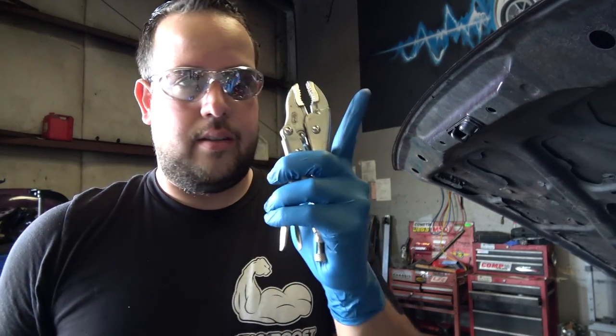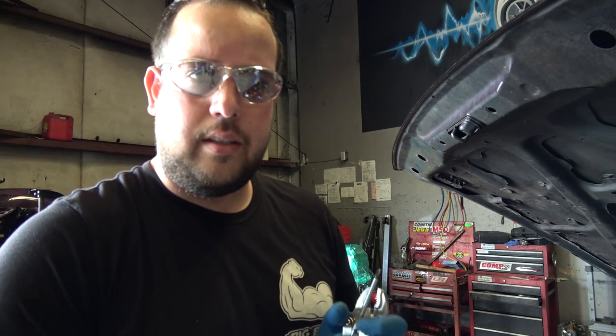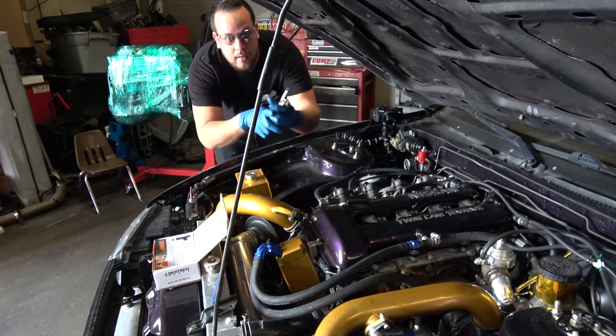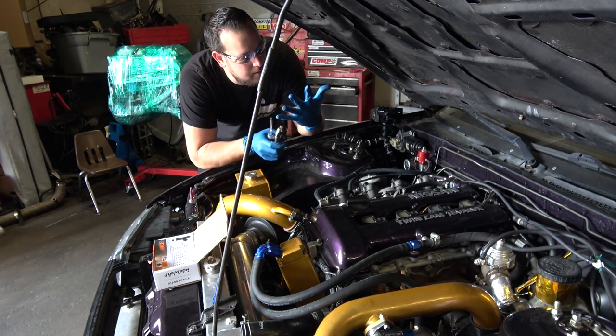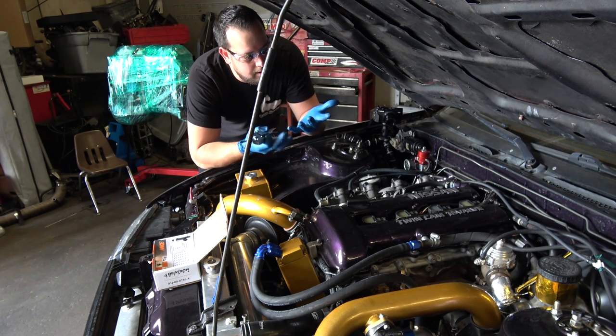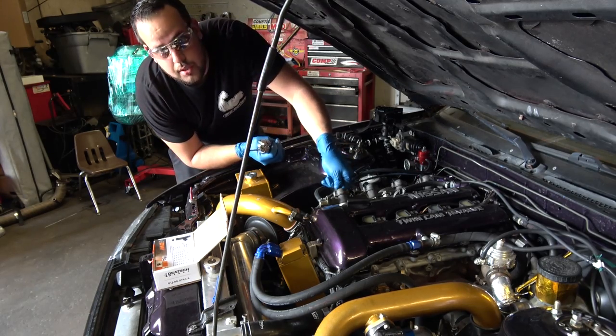To do this job, all I need is literally a Phillips screwdriver and a vice grip. I'll show you guys how to remove the stock injectors and install the new Deatschwerks injectors. Be sure to use safety glasses and gloves since you're gonna be dealing with gas that can spray on your face, and you don't want it on your hands because it will dry them out — trust me, I know.